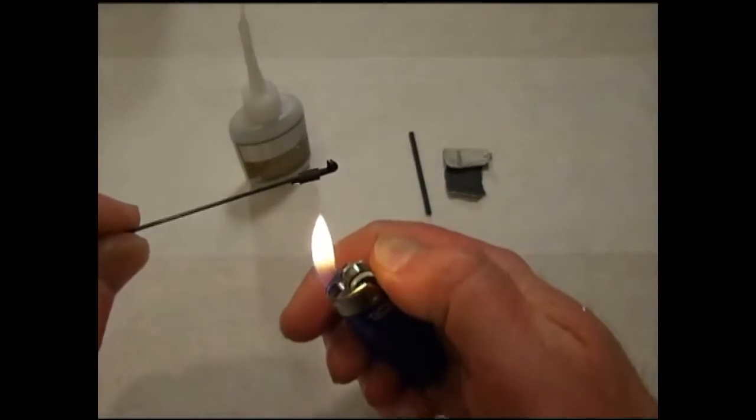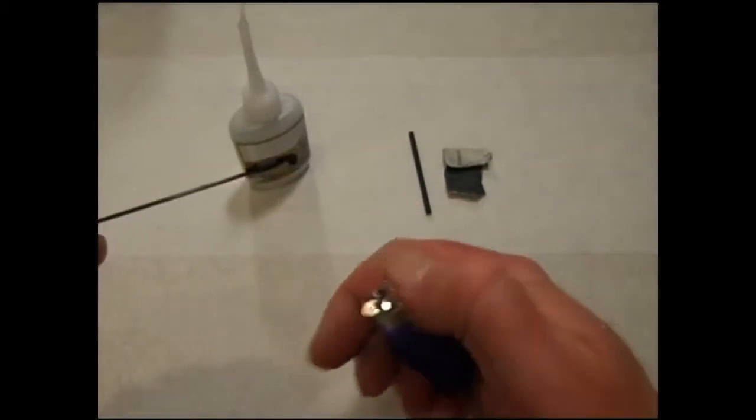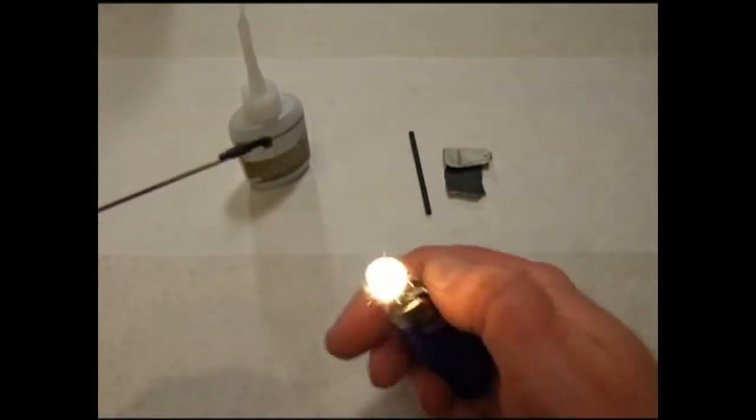Apply a little bit of heat — do this very sparingly. The snap link will melt if you get it too hot.